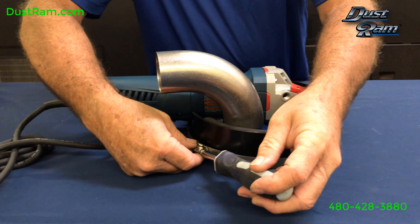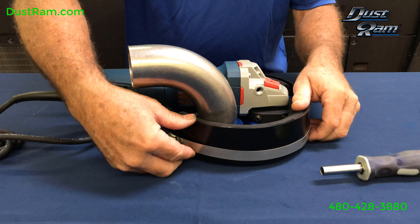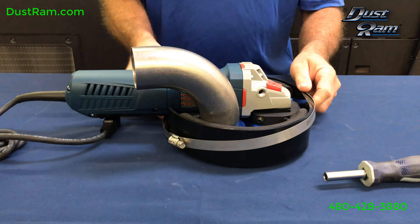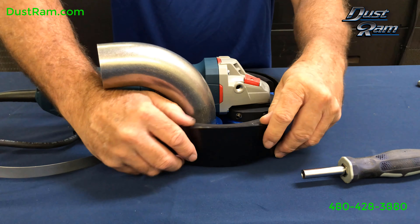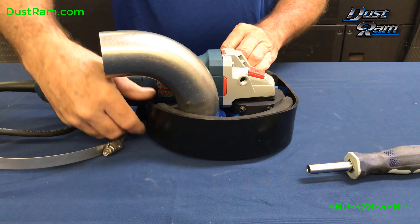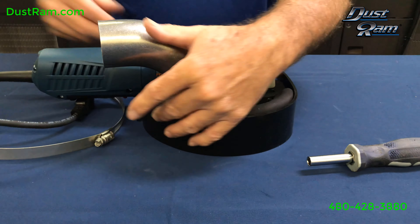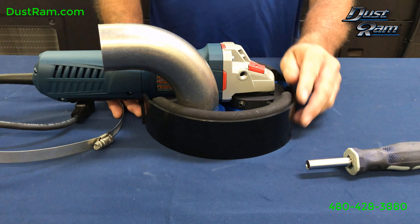We'll back our screw off here, then lift this clamp up over the top. We'll move our shroud down into position, making it flush all the way around. Now that she's flush — good.